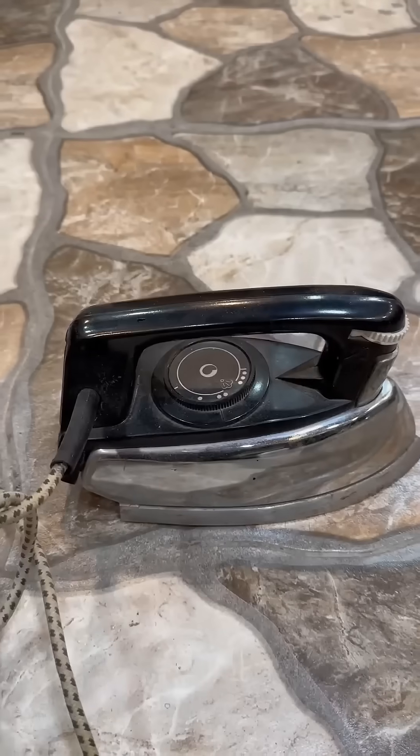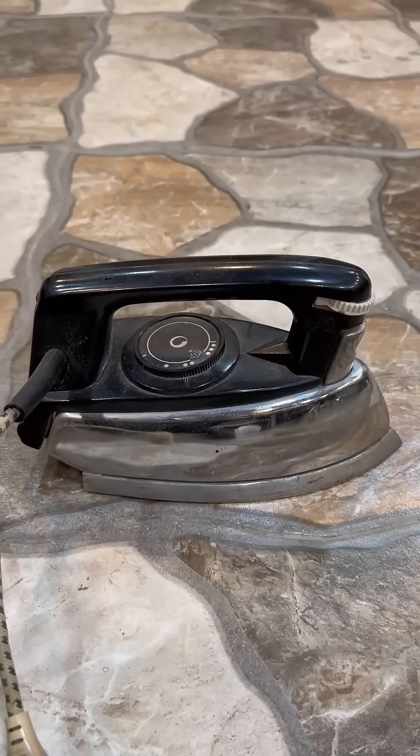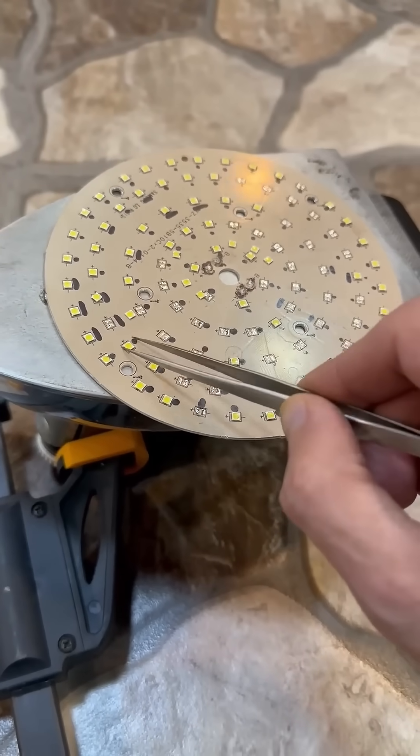If you don't have a suitable stove, you can use a regular iron. The process is exactly the same as in the first case.